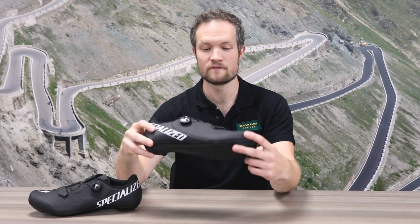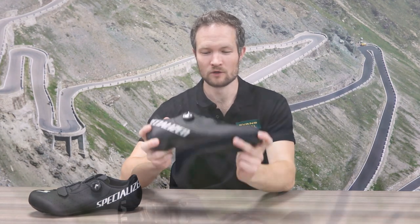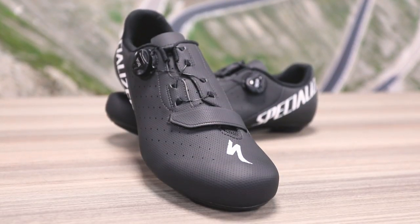Hi, I'm Pearce from Evans Cycles, and Specialized are today launching their brand new revamped version of the Torch One, which is their entry level road shoe. Although looking at these, we might have to change our perceptions of exactly what entry level means. These are packed absolutely full of features.